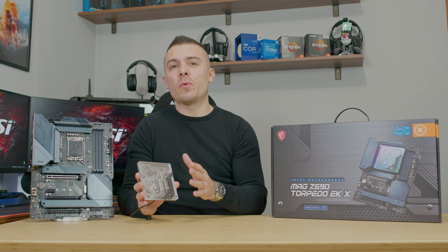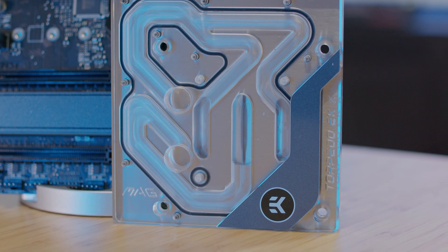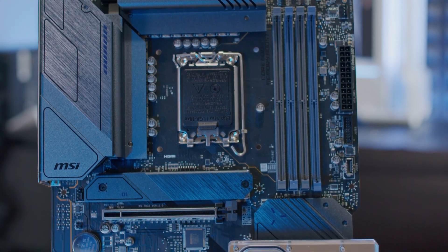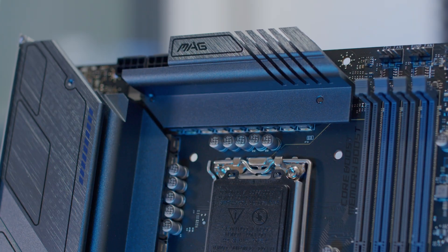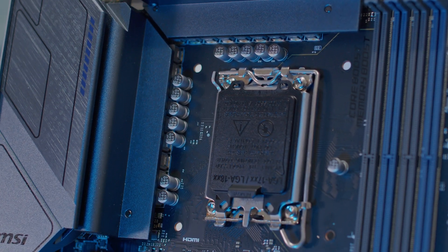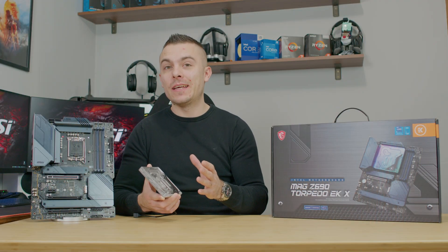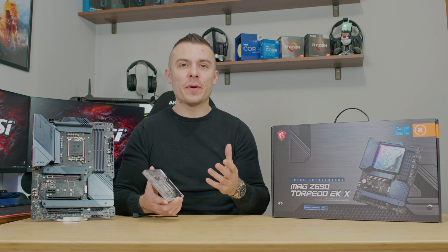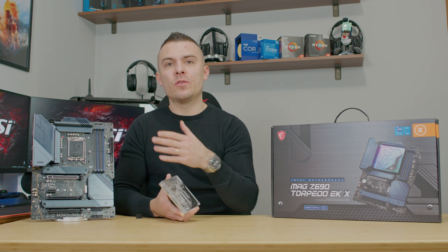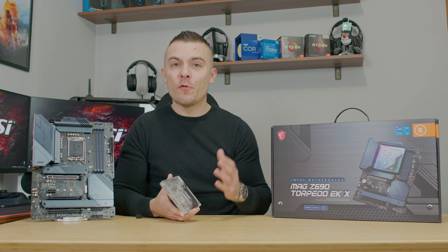Right here we have the monoblock, and it's the thinnest monoblock I've ever seen. This board already has a passive heatsink on the VRMs, and this monoblock complements it — you don't have to remove any of those heatsinks; you just place the monoblock on top, which additionally cools everything. It's more advanced compared to others because you can run it with an AIO or air cooler before the other liquid cooling parts arrive.